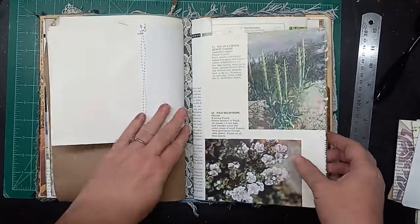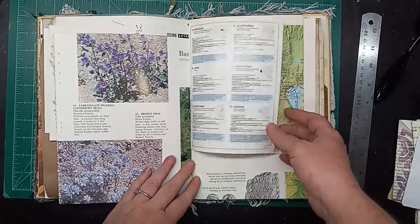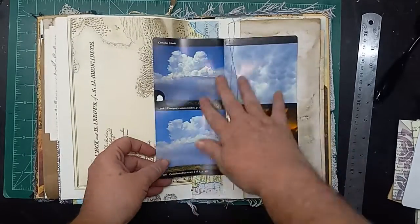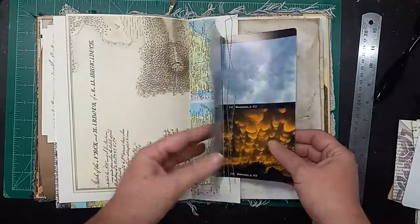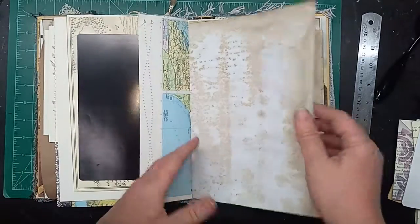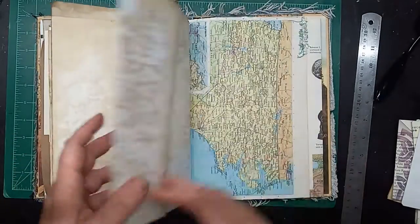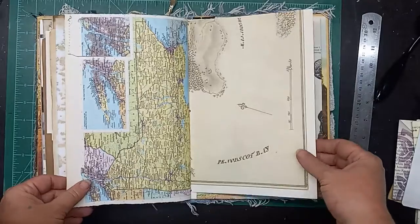The other half of that envelope page. There are some pretty purple flowers. More map pages. A butterfly page — I mean a butterfly page because of how it's installed, not because it has butterflies on it. This is actually clouds — cloud formations. More coffee stain paper, a map page, with a little soda and tabby added there.